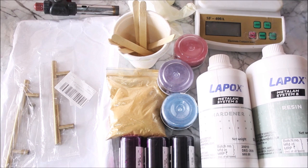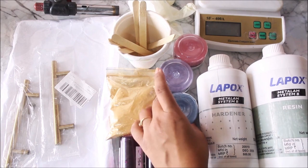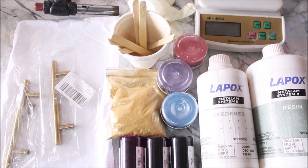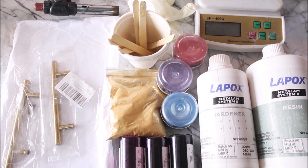Next we are going to need resin colors. Nowadays there is a variety of pigments and resin colors available. You can buy metallic resin pigments like these ones which add a translucent effect to the resin, you can add alcohol ink, or you can use powdered pigments.